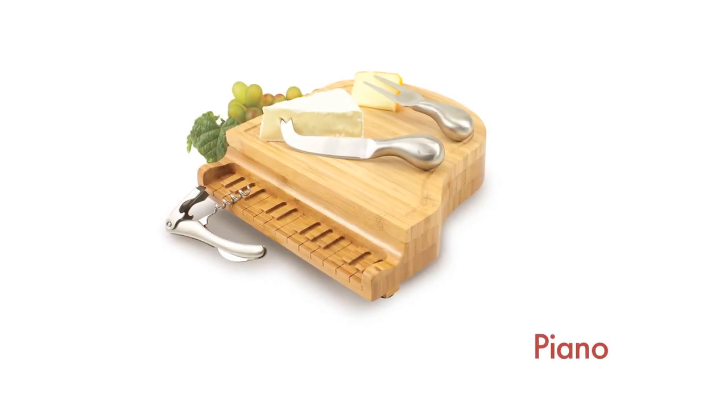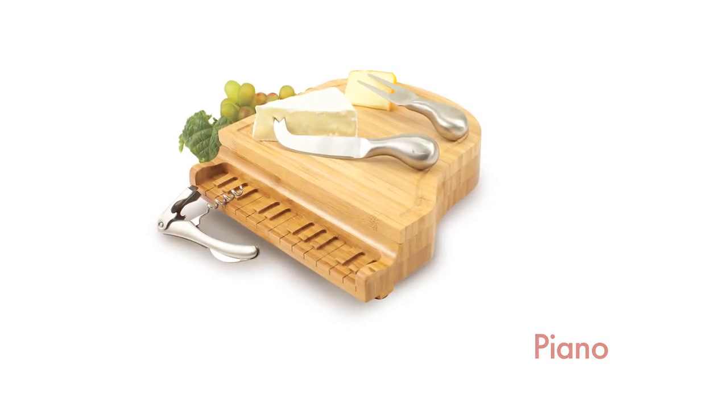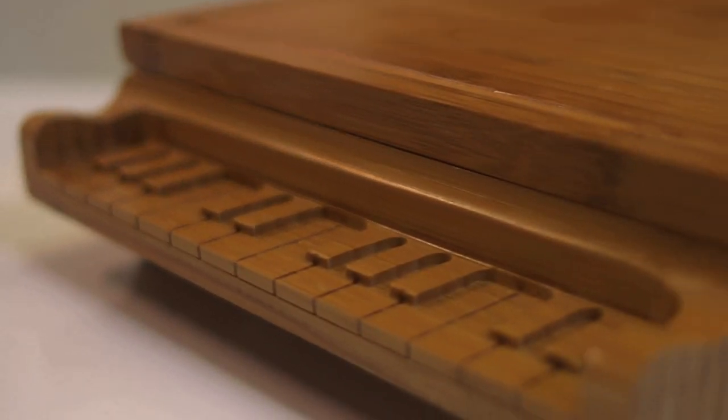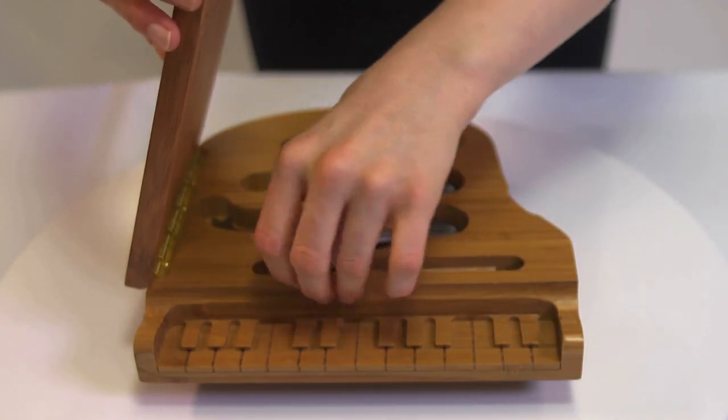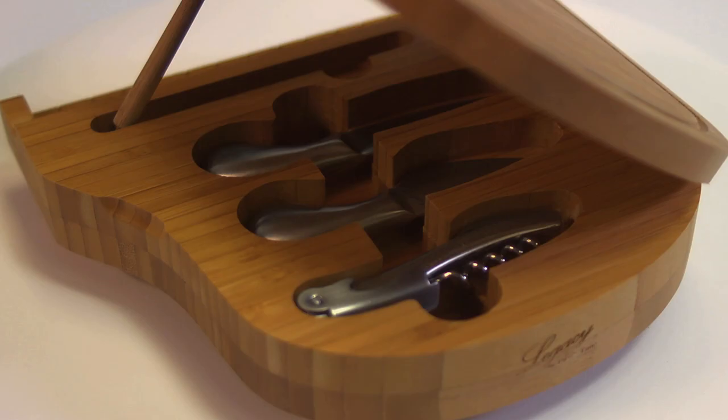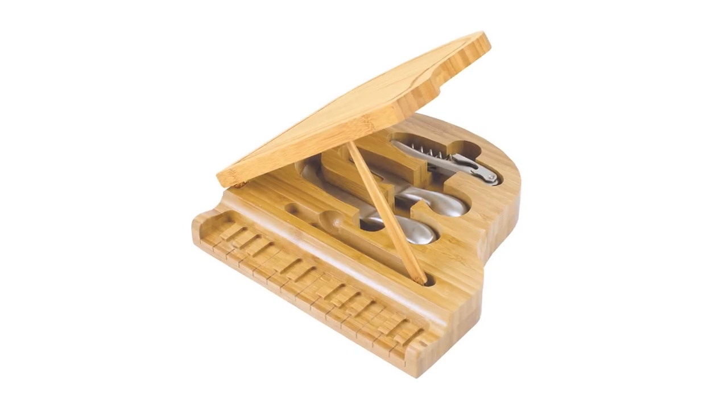The Piano Cheeseboard by Picnic Time is an original design made of rich bamboo and is shaped like a baby grand piano. Complete with engraved keyboard and prop stick to hold the piano lid in place. Prop open the lid to reveal the elegant brushed stainless steel tools, including a corkscrew and two cheese tools, and a beautiful brass-toned piano hinge.